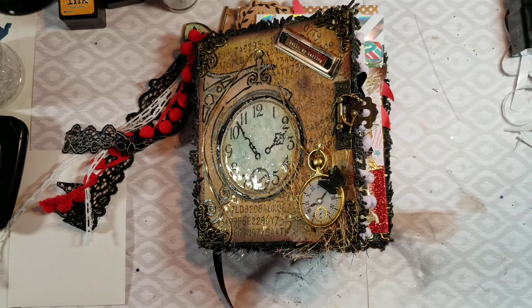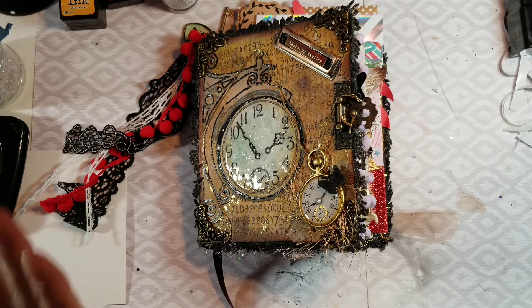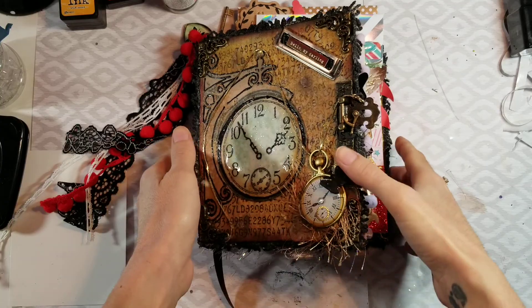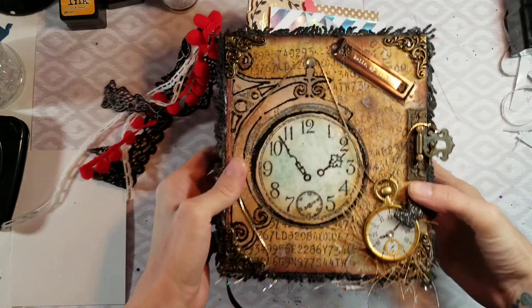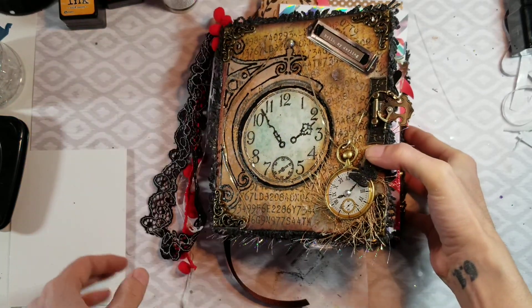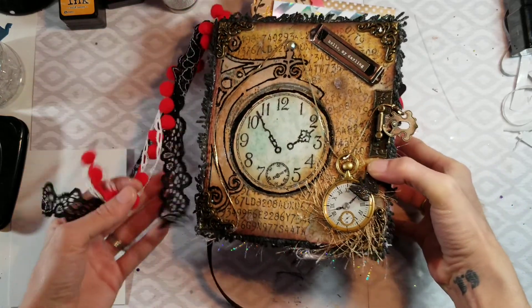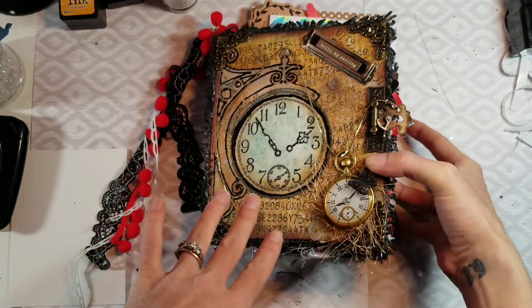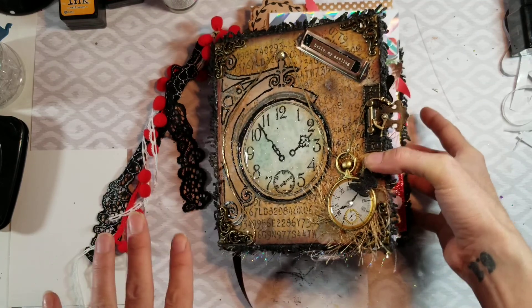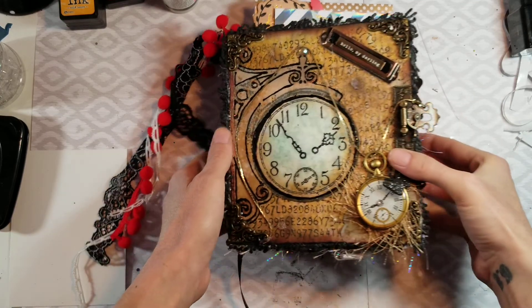Hey my unicorn squad! Welcome back to my channel. I did change up the 'hey dolls' to 'my unicorn squad,' but I have a project share I'd like to share with you guys. This is for a swap. I'm not gonna name who because I don't want them knowing, but they'll know once they see this so no peeking. If you want to be surprised for the inside, don't watch — and there's a ton more goodies to follow that I'm not going to share, but I just wanted to share this before I send it out.